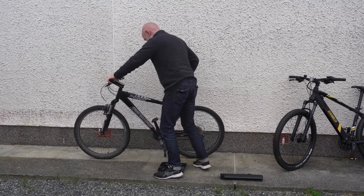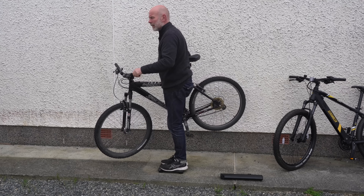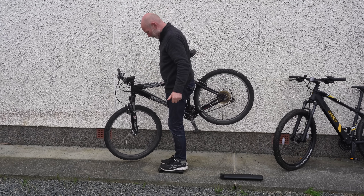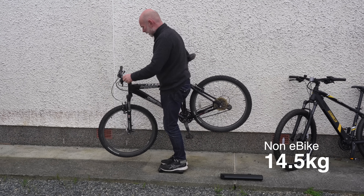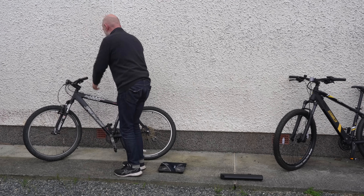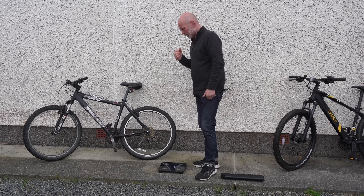Next I weigh my own non-electric and very old Specialized Hard Rock mountain bike, which is a hardtail just like the Scrambler. The total weight is 93.5 kilos, meaning that the bike weighs 14.5 kilos, which is about 5.5 kilos lighter than the e-bike without the battery. But that isn't the end of the story.